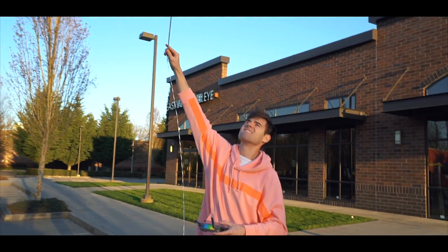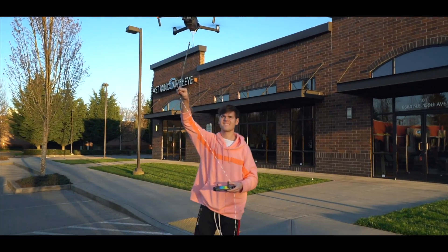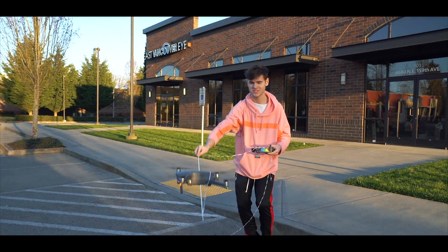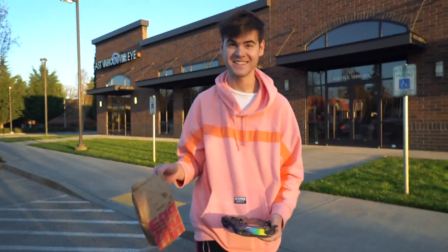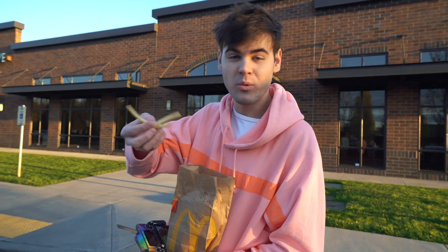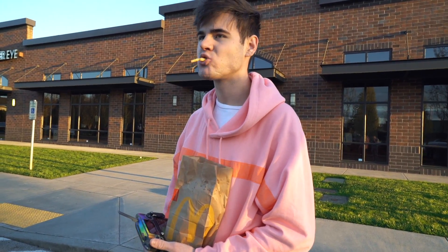Come down. The propeller's cut onto the string a little bit. There we go. Shall we indulge? These have been in the air, Danny. Flown to us by McDonald's. We literally ordered fast food with a drone. Can this get any more futuristic right now?